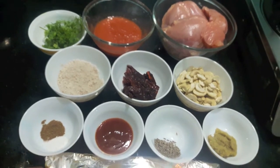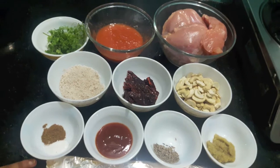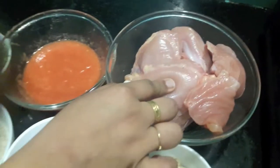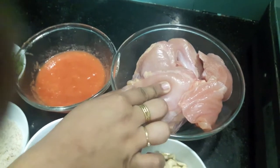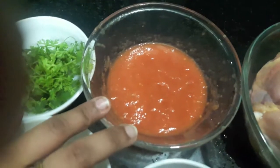Hello and welcome to my channel, Shifa's Kitchen. Today I'm going to show you how to make red foil chicken for Ramadan. For this we'll need half a kg of chicken cut into six pieces.